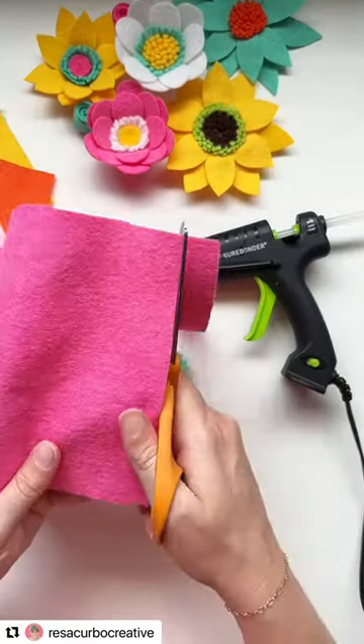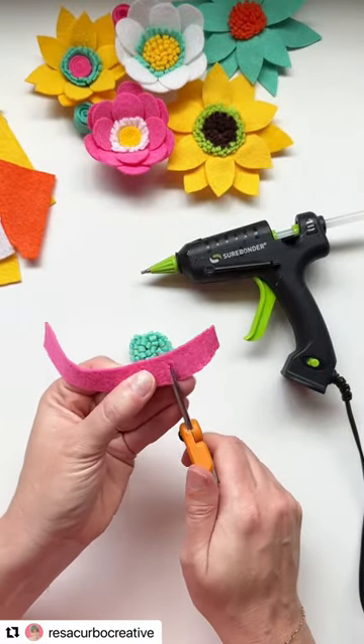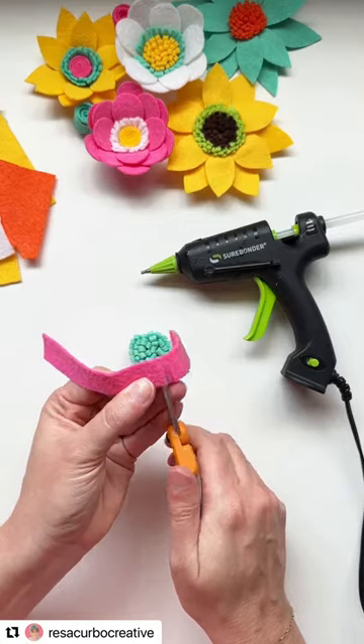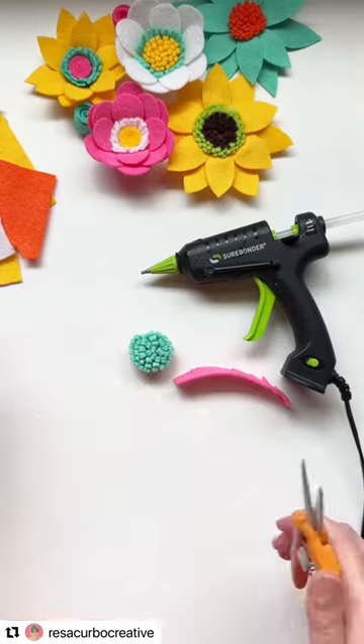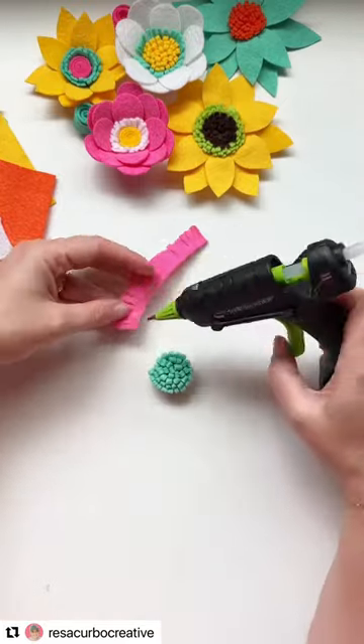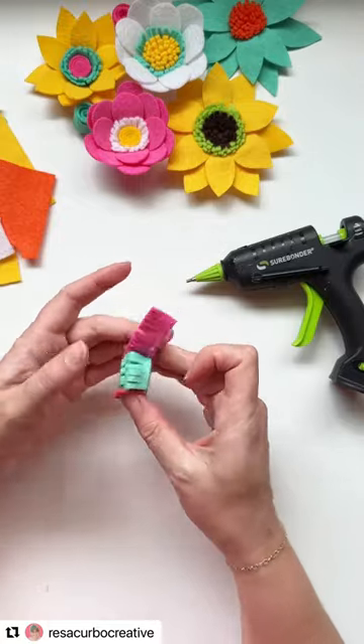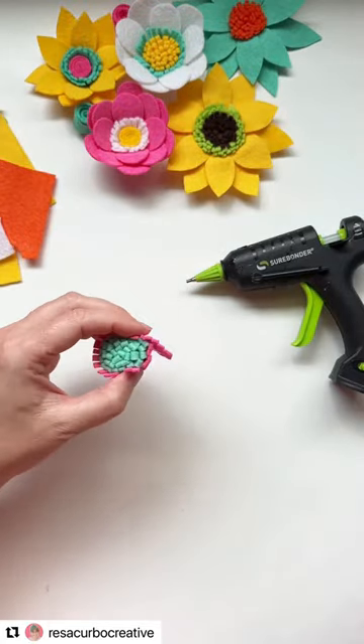I wanted to add a little accent piece, so I cut a little bit wider strip, about three-fourths of an inch wide, and cut fringe down this strip. It's not folded, just straight on that felt, and then I'm going to wrap this around the folded fringe. It just adds a little bit of height, an extra piece of color in the flower, and it's a fun way to create another layer for that felt flower.